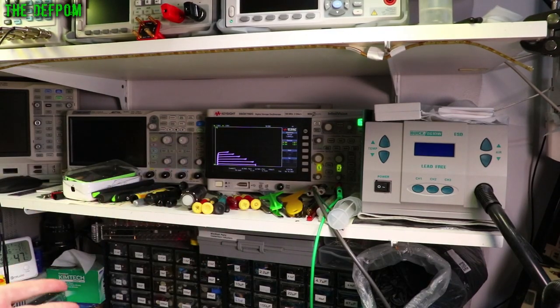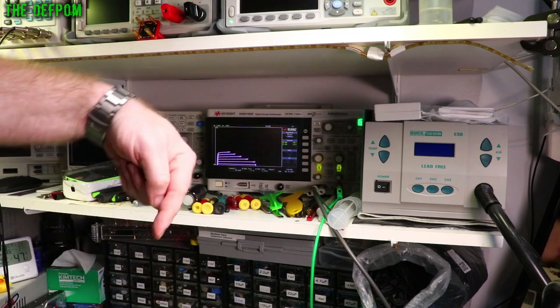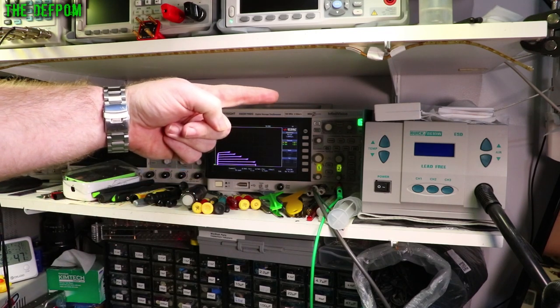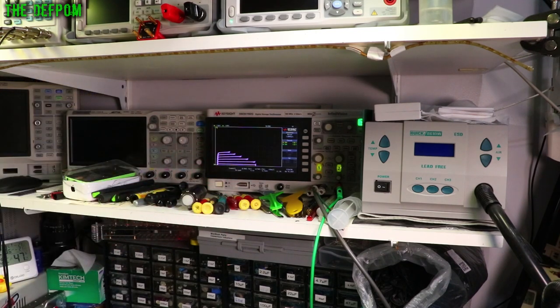Thumbs up if you like it, subscribe if you're not already subscribed. I still need to figure out how to properly use this curve tracer, and once I do I think it will be all set. Hit a playlist down here, subscribe link over here, and there's a Patreon support link if you want to help support the channel.